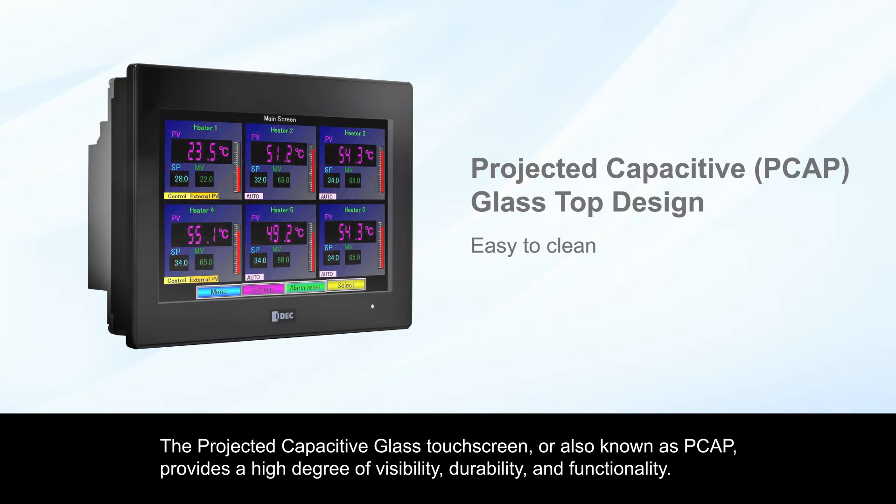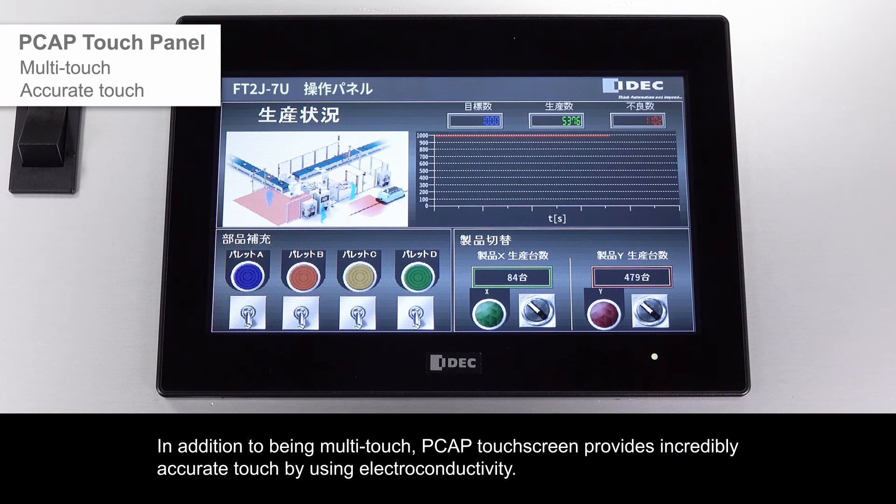The projected capacitive glass touchscreen, also known as PCAP, provides a high degree of visibility, durability, and functionality. In addition to being multi-touch, PCAP touchscreens provide incredibly accurate touch by using electroconductivity.